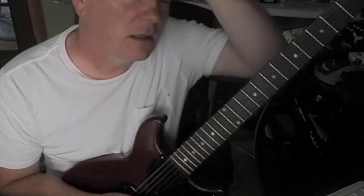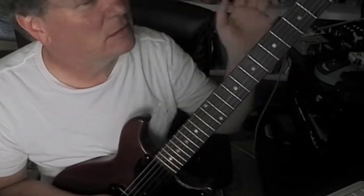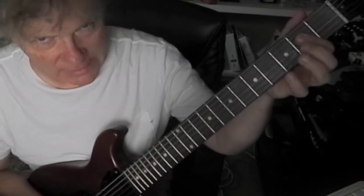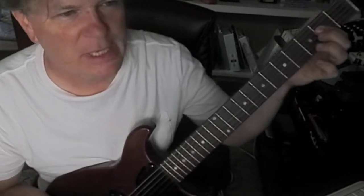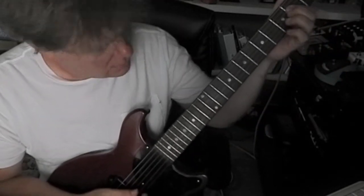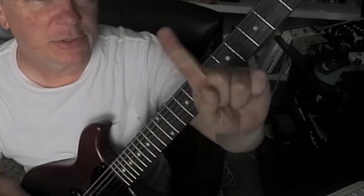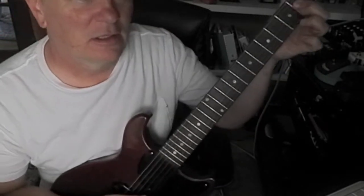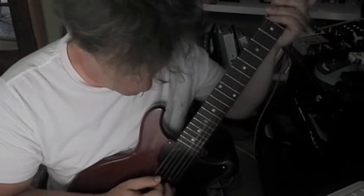So what key are we in? If you said A, you are correct — A mixolydian mode, to be more precise, as far as the flavor of A. So make sure you've got your index finger ready to go on that second fret, and make sure your A string rings open.